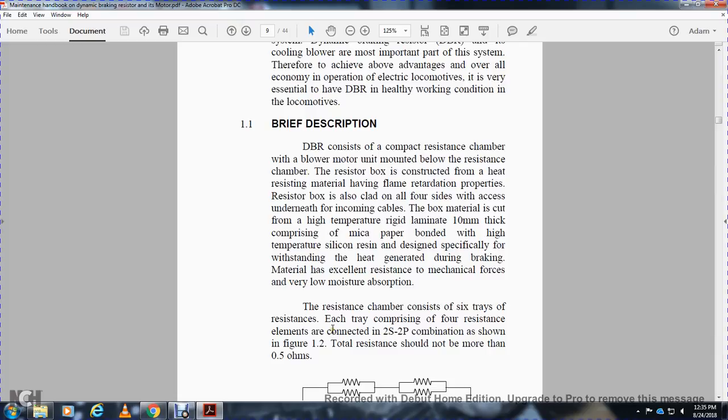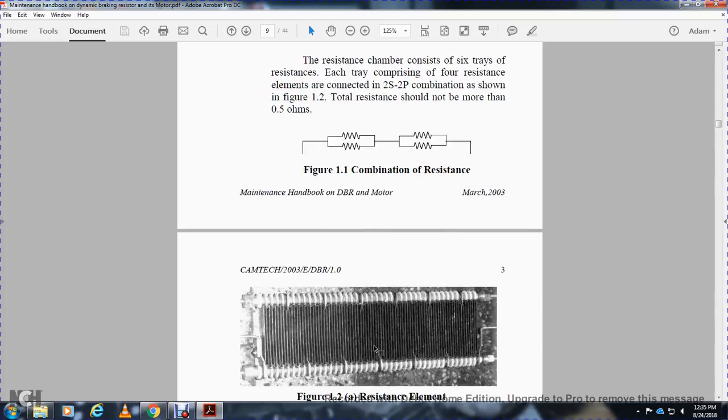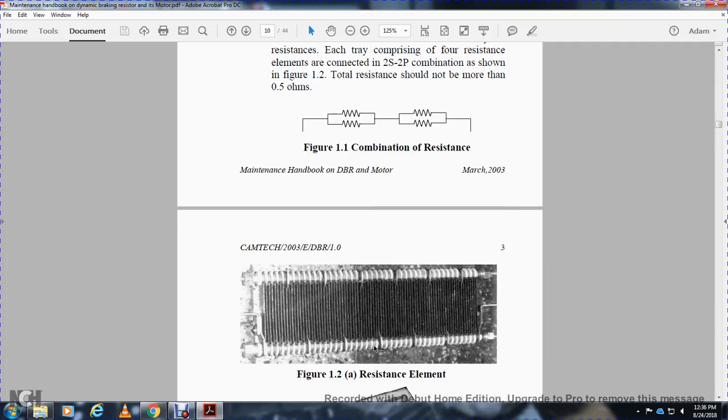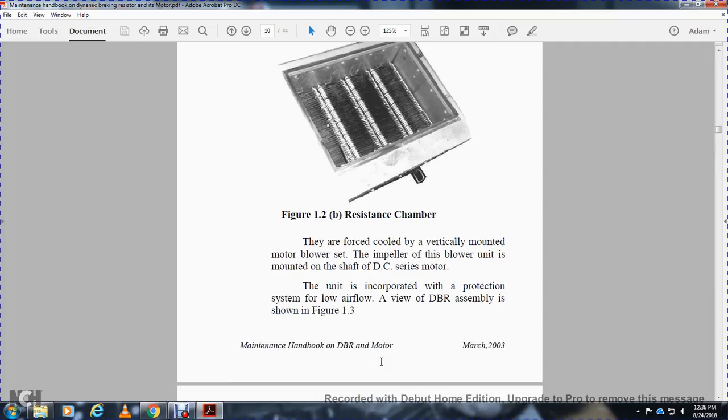The resistance chamber consists of several extra resistance elements, each comprising four resistor elements in a two-series, two-parallel (2S2P) combination as shown in Figure 1. Total resistance is not more than 0.5 ohms. Figure 2 shows the combination of resistors, and Figure 6 shows the resistance chamber. The resistor elements are force-cooled vertically by a motor blower set with the impeller of the blower unit mounted on the shaft of the DC series motor.